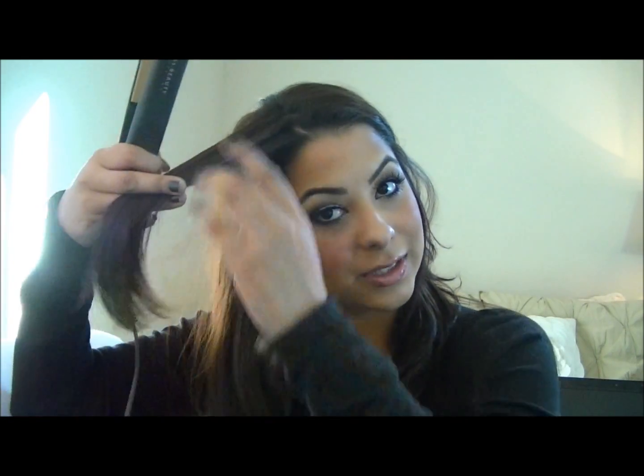Okay, so now we're going to do the last section. Go ahead and bring that down. Now I'm just going to take my teasing brush, and then the rat tail end, and go ahead and part your hair how you would normally part it. I'm just going to do kind of a messy zigzag part — yes, I'm still one of the few people who do a zigzag part. So again, we're going to smooth everything out and bring it in to frame the face.